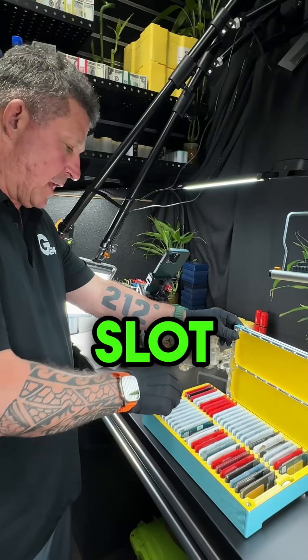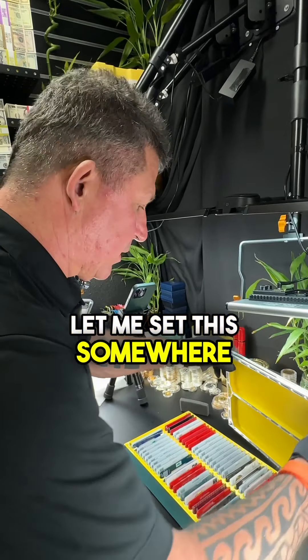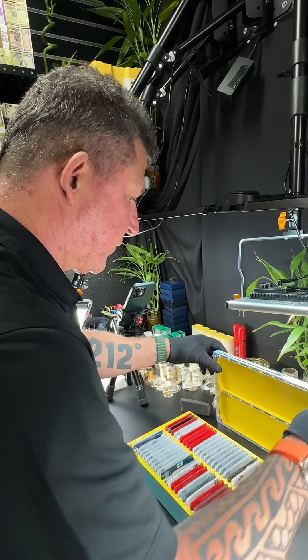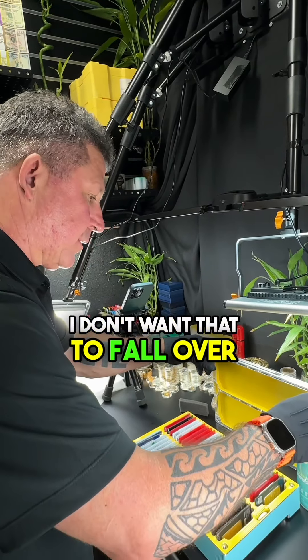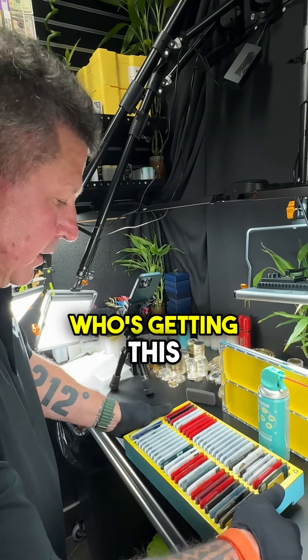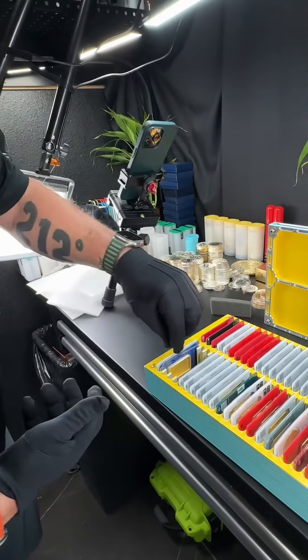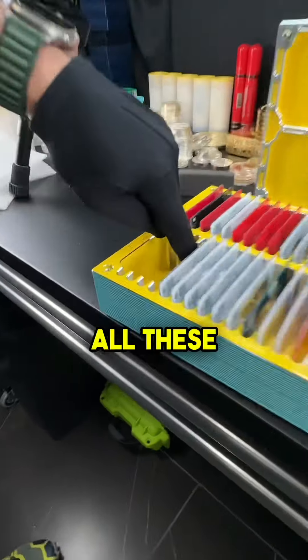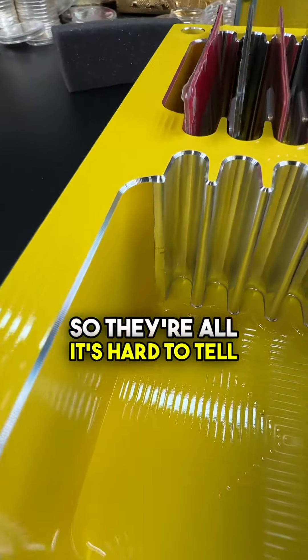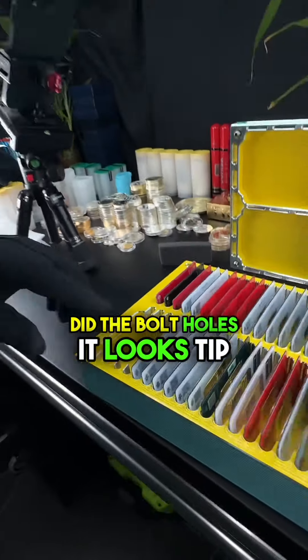The client getting this — let me set this down so it doesn't fall over. We also recut all these vertical walls, and it's hard to tell because it's so reflective, but we re-chamfered everything — did the bolt holes. It looks tip top.